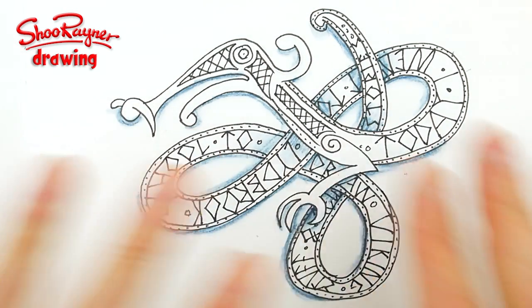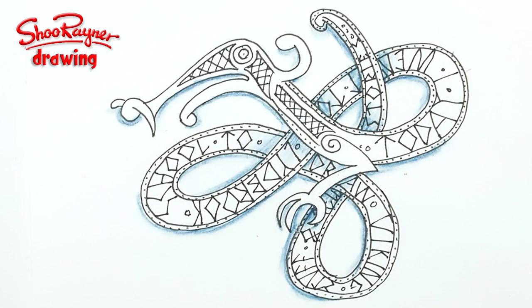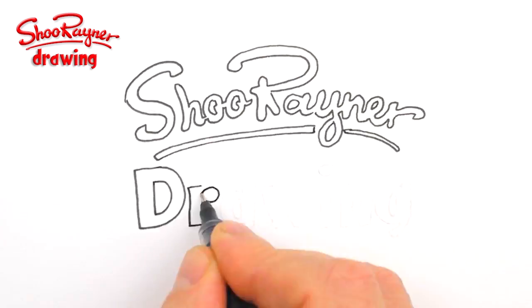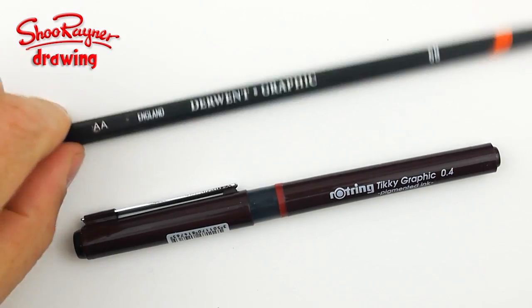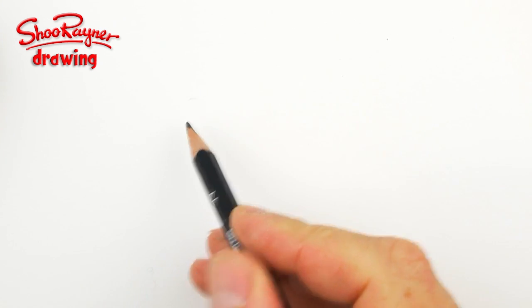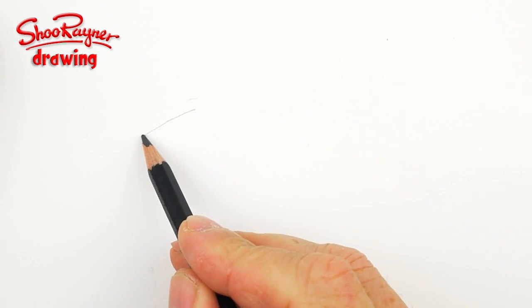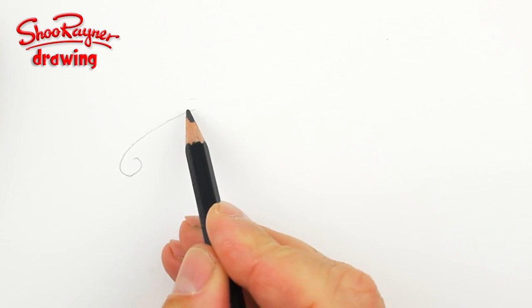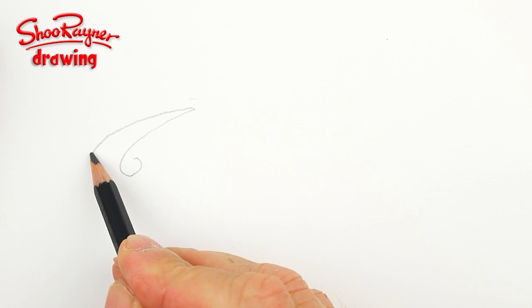Hi there! Today I'm going to show you how to draw this Viking dragon type thing with a bit of pretend runes. The day this video comes out I'm going to Lydbrook School and I'm going to be doing lots of stuff about Vikings, so I'm going to show them how to draw a Viking dragon.